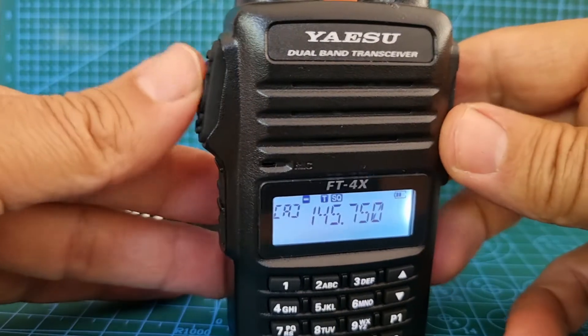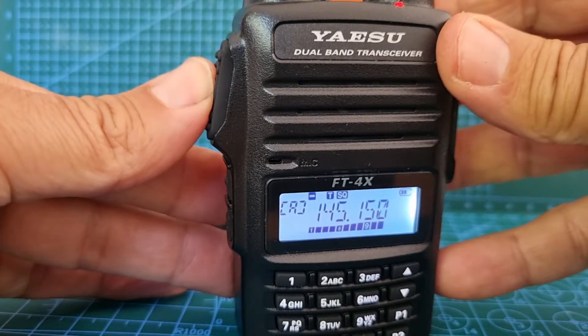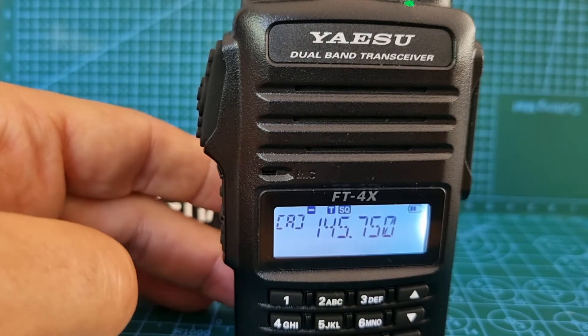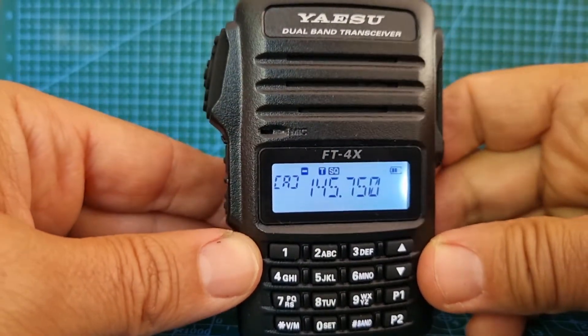Not sure if we'll get it from here — don't think we will. So lastly let's get it in the memory. We've got our repeater set up, so let's store it into memory.